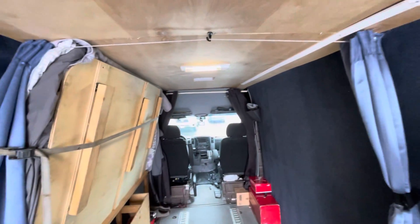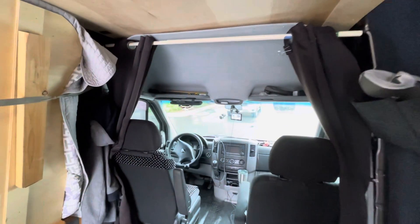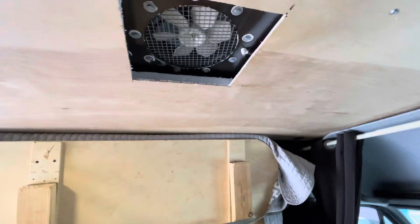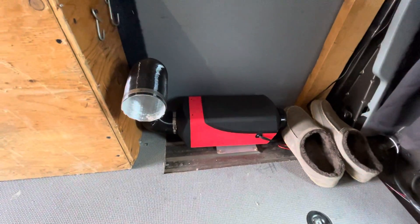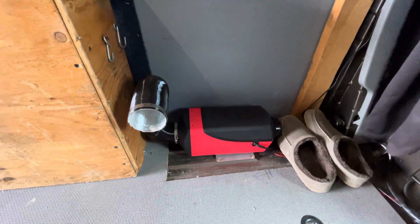I've got curtains in the back and curtains in the front so I can close myself off. I've got a roof vent over here — I'm gonna redo this, throw this one out, it came with the van. I'm gonna put a different one in. I've got my heater over here — it's a Chinese diesel Webasto-style air heater, works really good.